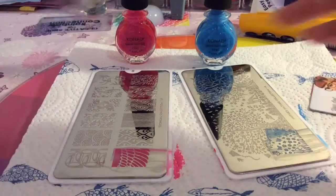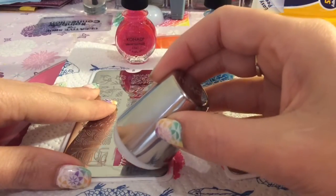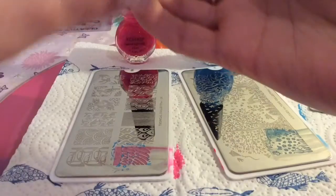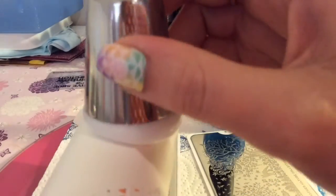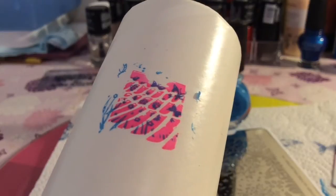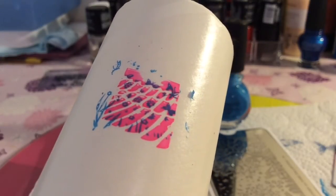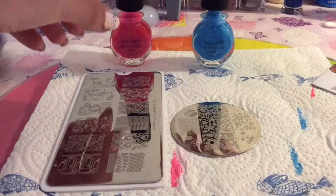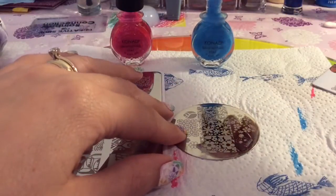I'm going to take the same stamper, which I've got the other image on, and place it over onto my stamper. Hopefully you'll see when I put it on here that you can only see sort of snippets of the flowers and butterflies. This is probably not the best two images to put together — you do have to try and find the best plates. It is about the images you use, so I'm going to try this.